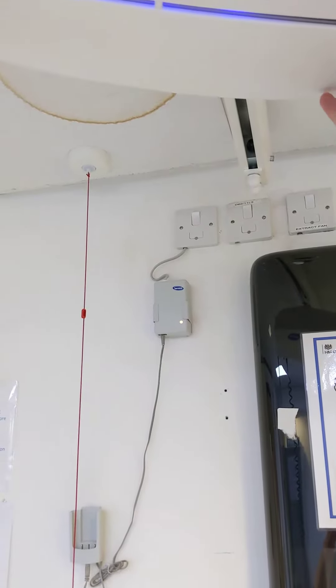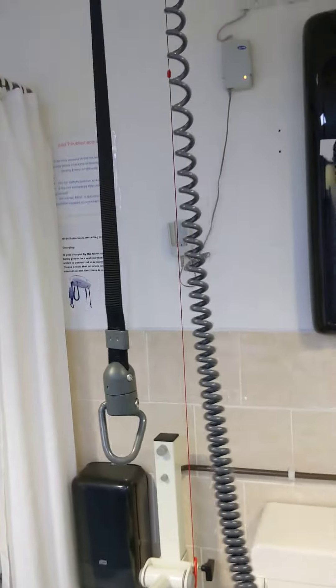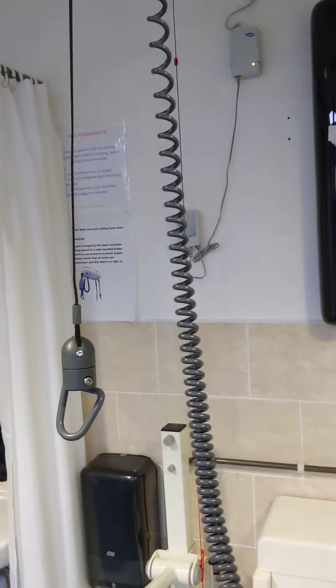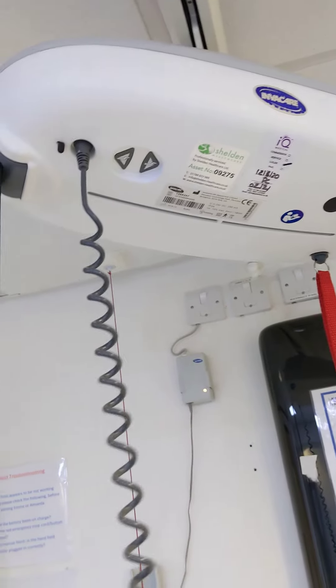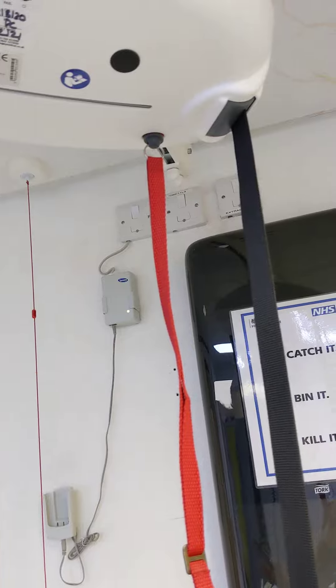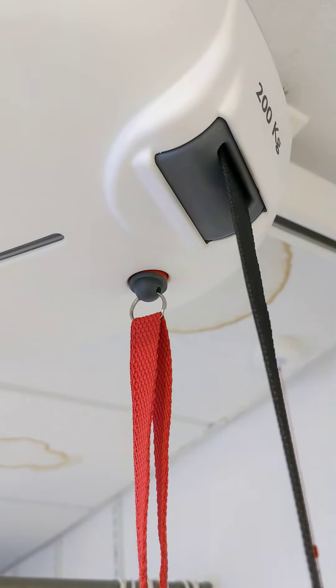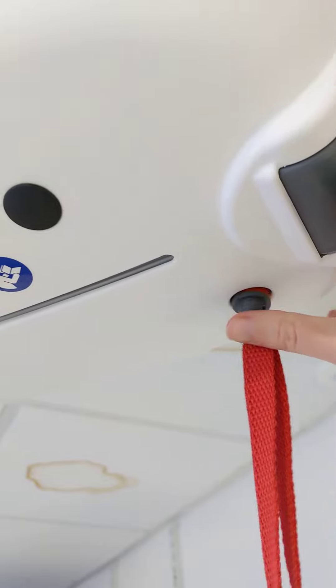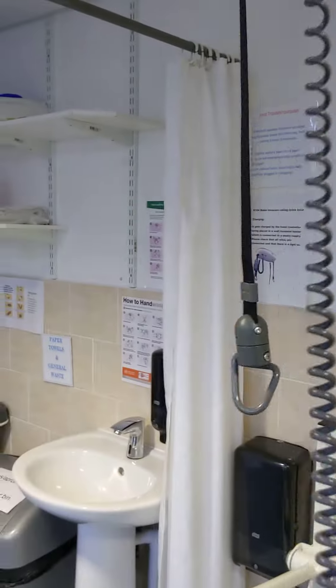I get a few phone calls throughout the year from staff saying the hoist can't move, and obviously that always panics me. But luckily most of the time it's just because the emergency stop has been activated. If you look now, it's no longer moving. From a distance you can't really tell that the emergency stop has been activated — it's very subtle. You can see it when there's a little red background bit showing. All you have to do is click it back in and then it will start working again.